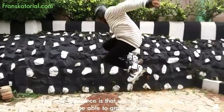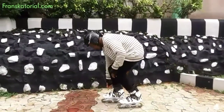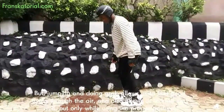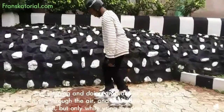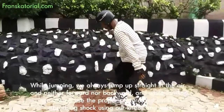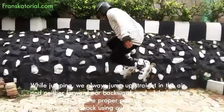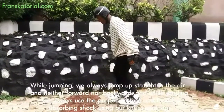The only difference is that we would jump higher to be able to grab our feet. But jumping and doing grabs allows us to feel good flying through the air and also allows us to land very well, but only while using the proper posture. While jumping, we always jump up straight in the air and neither forward nor backward. While landing, we use the proper posture and land by absorbing shock using our knees and legs.